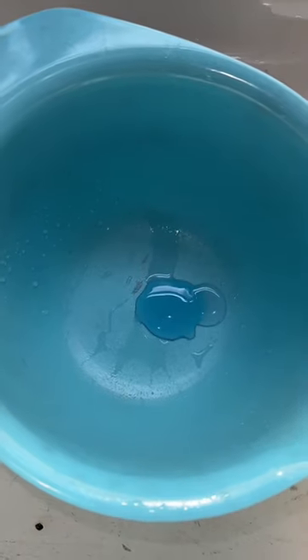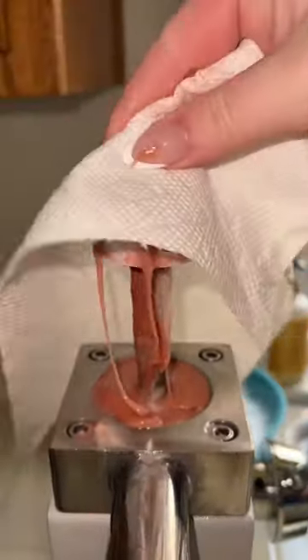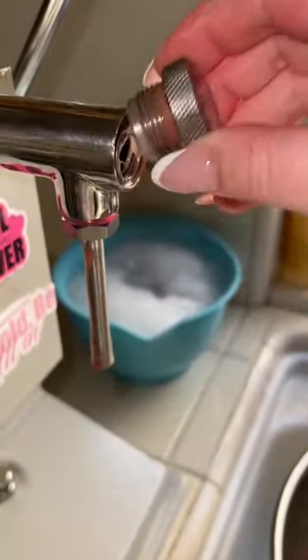Clean my lip gloss filling machine with me. We're starting off with a bowl of soapy hot water, and now try to guess which gloss we're cleaning. It is caramel macchiato. It's been so long since I've done a video cleaning out this lip gloss, so I figured we were long overdue. Caramel macchiato is my Starbucks-inspired light nude lip gloss with a caramel and coffee flavor.